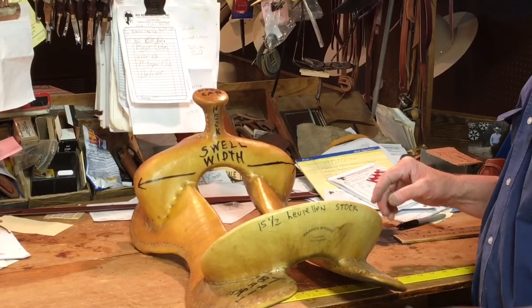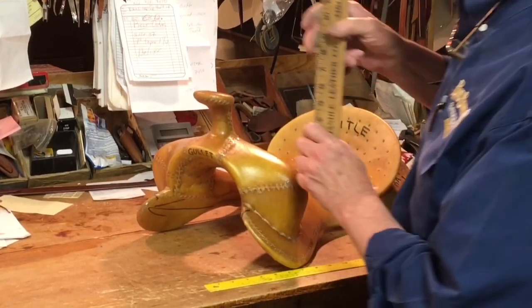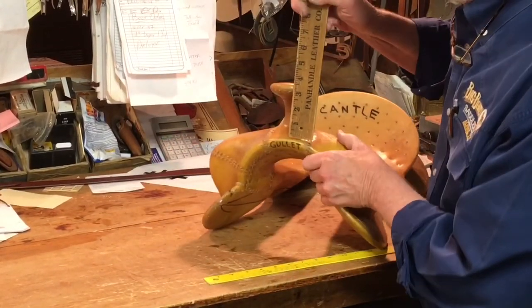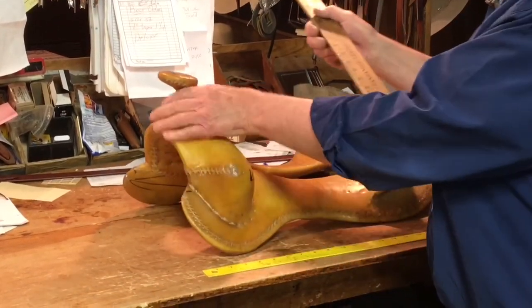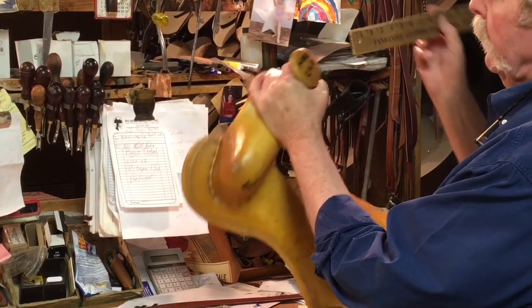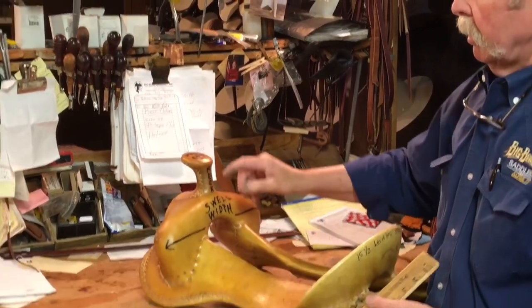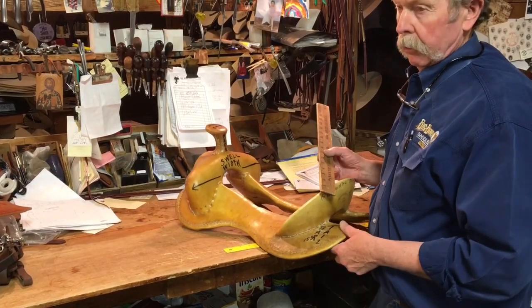Your horn — the horn measurements are made from the top of the swell to the top of the horn. That one's three and a half inches. Then your cap is measured across the top, outside to outside, the diameter of the cap. This is called the neck of the horn.